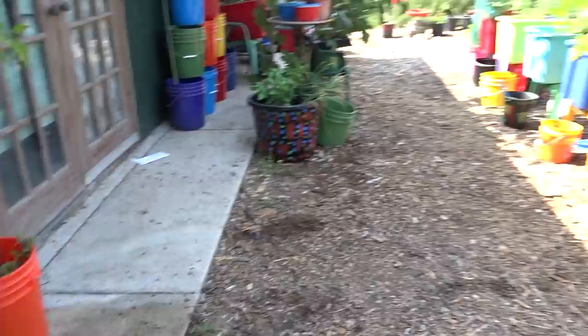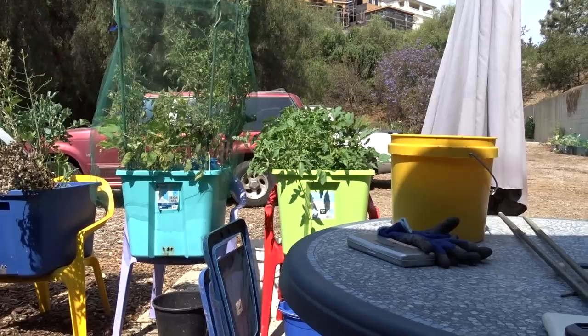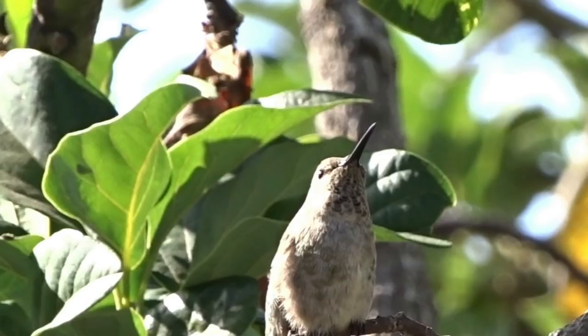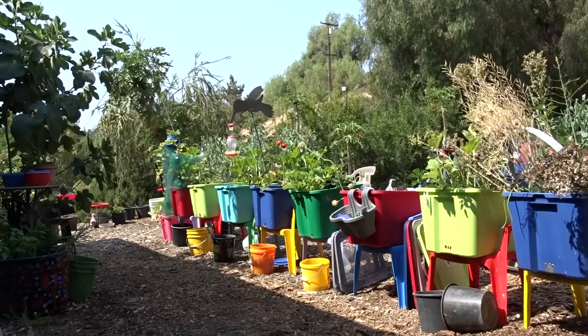I'm telling you, the hummingbirds will just dive bomb these buckets. I never have a camera when they're doing it, but they come and dive bomb it. That's a big food source for them — they have to eat small insects. The sugar water we leave them is probably the biggest part of their diet, but they're not getting their calcium and other vitamins they need. So we have to put other things out. Even the little cabbage butterflies laying eggs — if the hummingbirds saw the eggs, they'd probably eat those too.